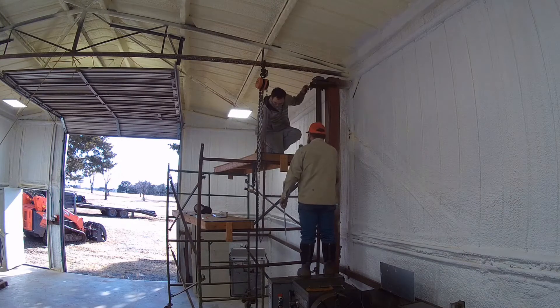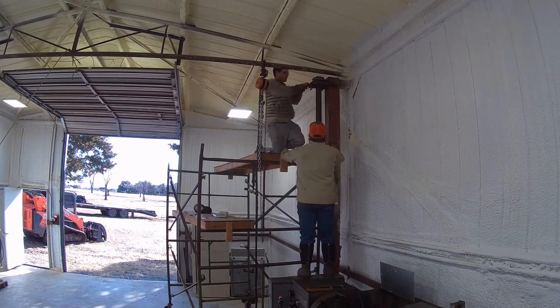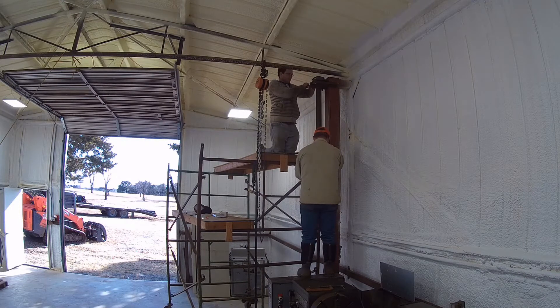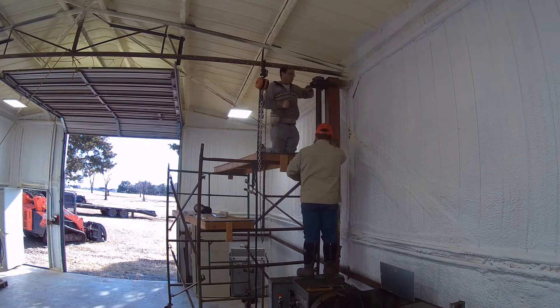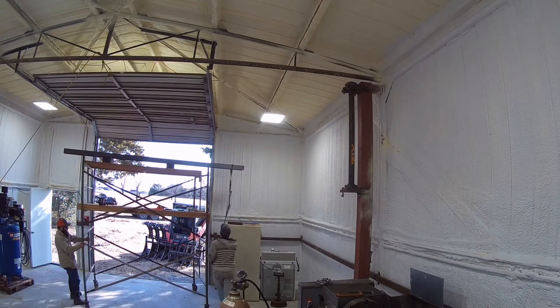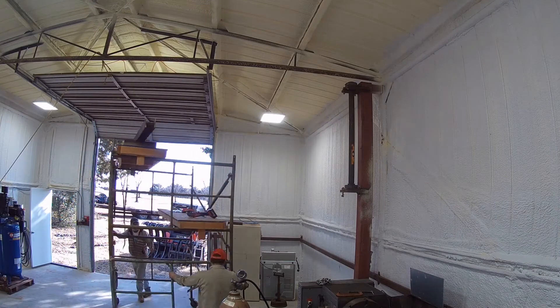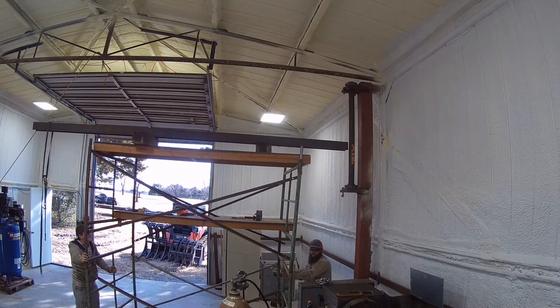While I had pre-fit everything, it took a while to get all the holes lined up for the bolts. We set the I-beam on the scaffolding at the door and wheeled it over, as it was a little easier than bringing the skid — it's harder to maneuver.